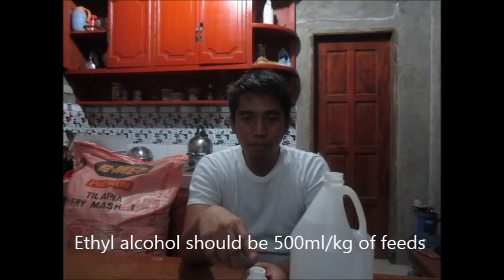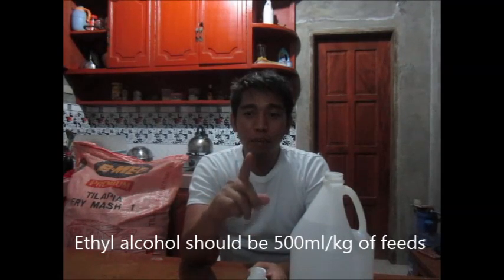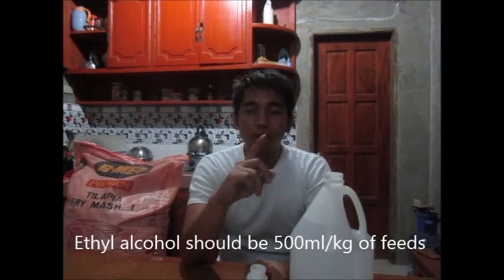The first step is to mix the 17-alpha methyltestosterone with the ether alcohol. According to the study, the ethanol should be 500 ml of 95% ethanol per kilogram of feeds. Today we are going to use 75 kilograms of feeds for my tilapia fry.